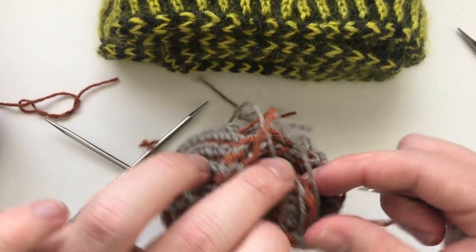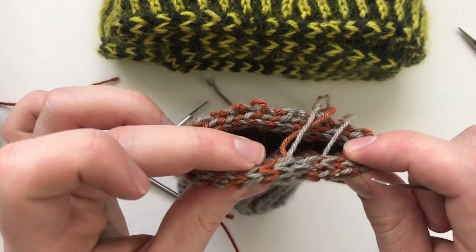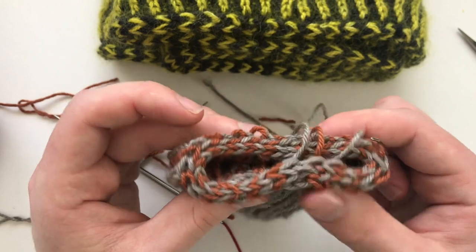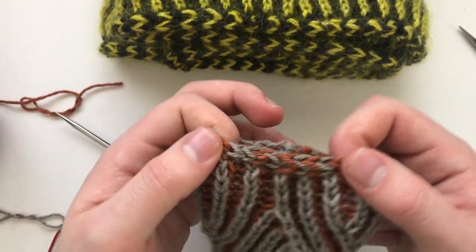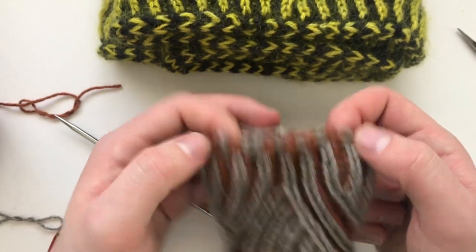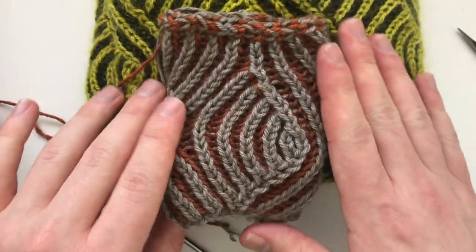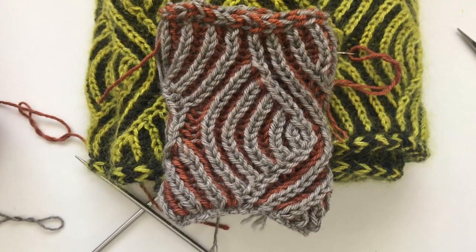And off — then you're really just going to want to pull on all these ends to snug it up. As you can see, it creates a seamless edge and a really beautiful edging for your cowl. You're just going to want to weave in all your ends now and do the other side.